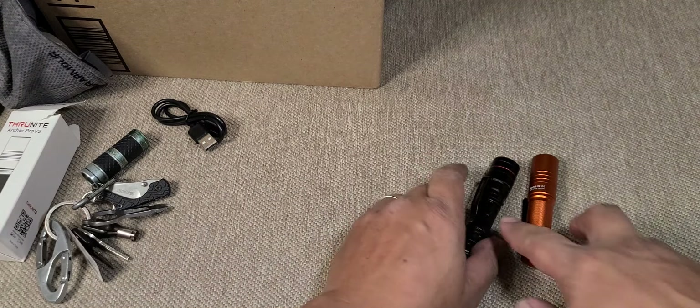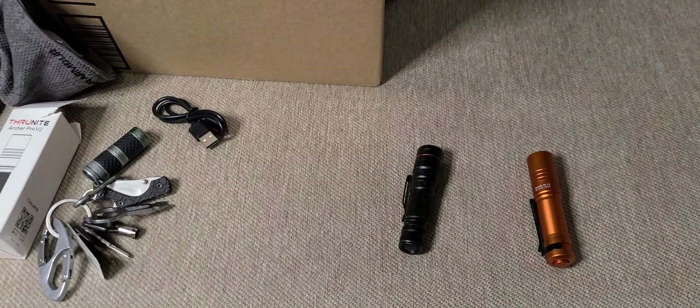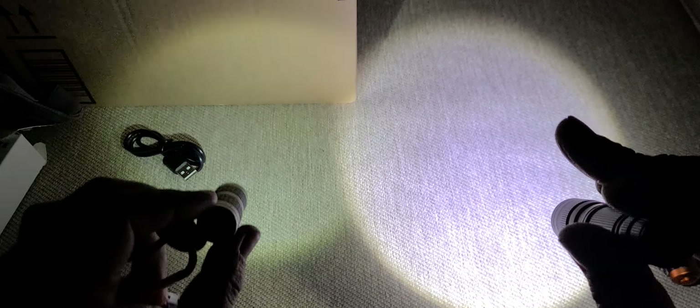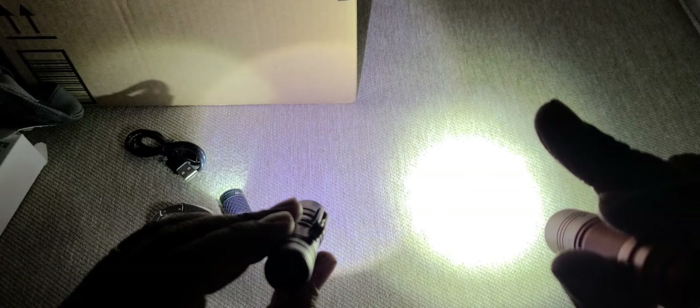I just tested it a few minutes ago, so let's do this in one take, no edits. Lights off — here's my $10 flashlight from Lowe's, it has a tint of green. Here's the $10 flashlight from Amazon — way better. And the TrueKnight Archer Pro V2 — look at the light, wow.